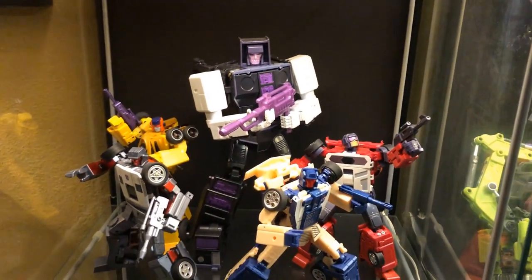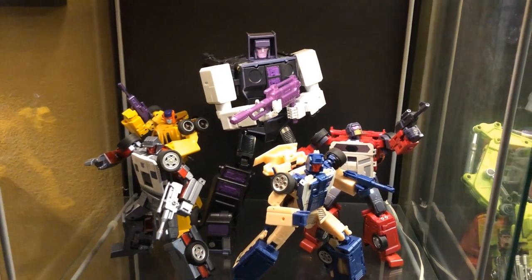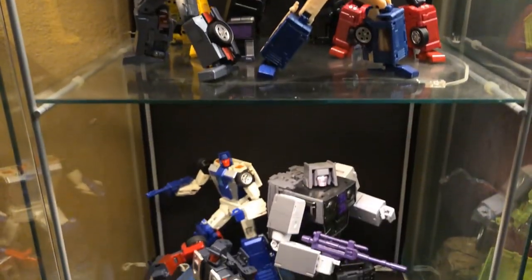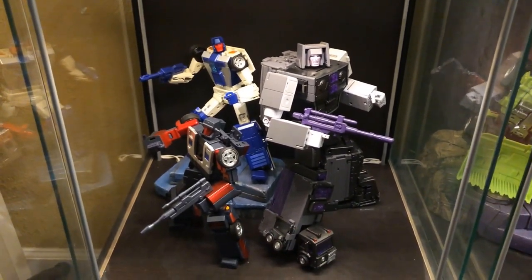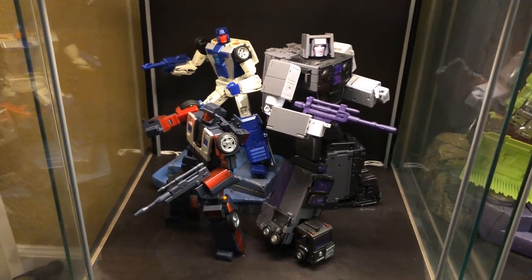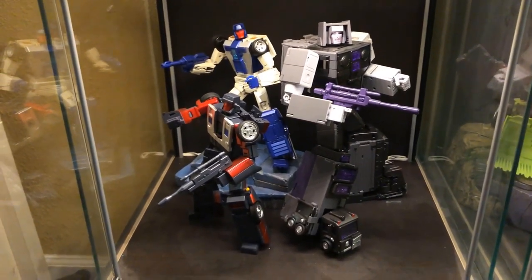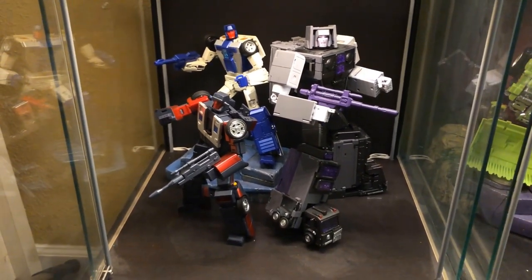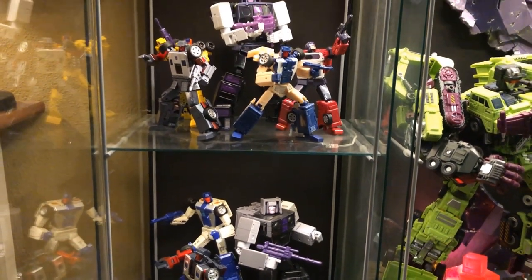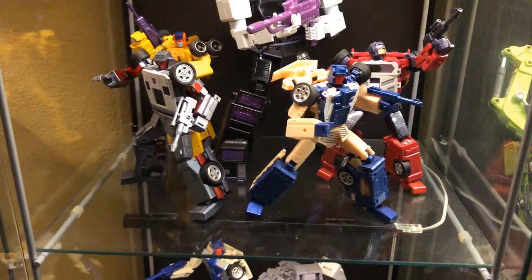Down here we have X-Trans Bots Sunticons. I'm waiting on the trailer so I can finally combine them — I did see pictures released recently and I'm pretty excited to see them in combined form. And next to them is the FansToyd version of the Sunticons. I like the Aerialbots; I just have the three released so far and I'm looking forward to seeing how the remaining two will look and how the combined form turns out. I'll most likely leave one set in robot form and one in combined form.